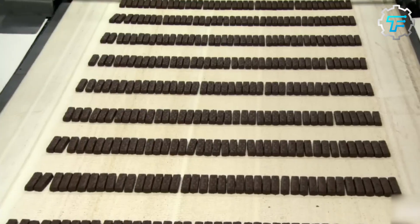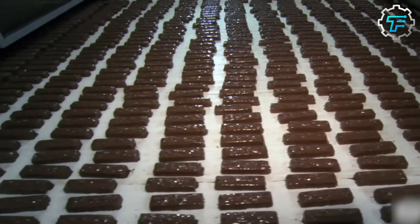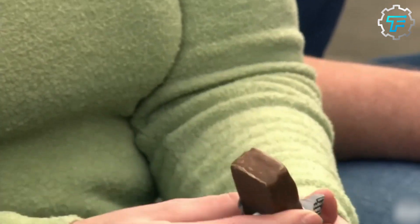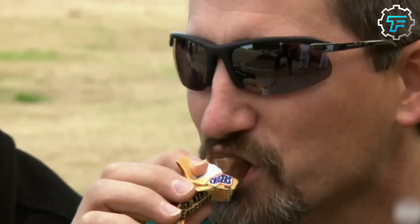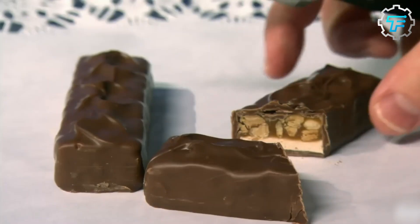And artificial flavor. The second group of ingredients used for other parts of the chocolate bar are corn syrup, sugar, palm oil, skim milk, lactose, salt, egg whites, more artificial flavor, and of course, peanuts.